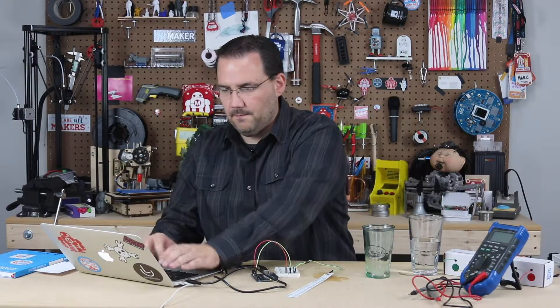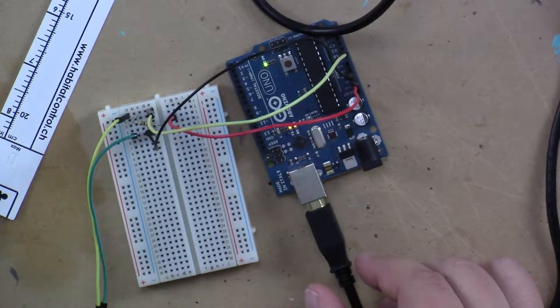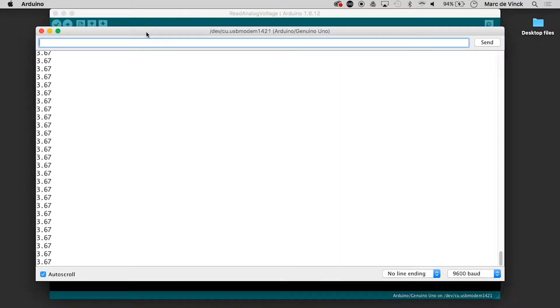Let's plug it in. Wait for it to recognize — there it is. Upload the code. It's uploading. And open up a serial monitor. And we already have some voltage there.